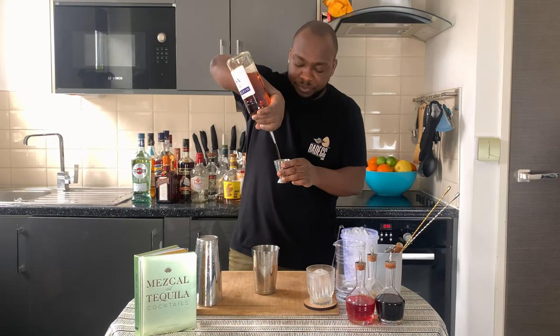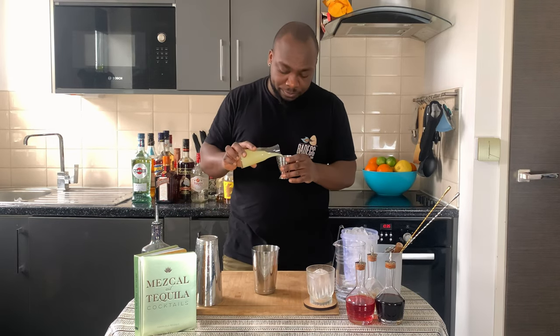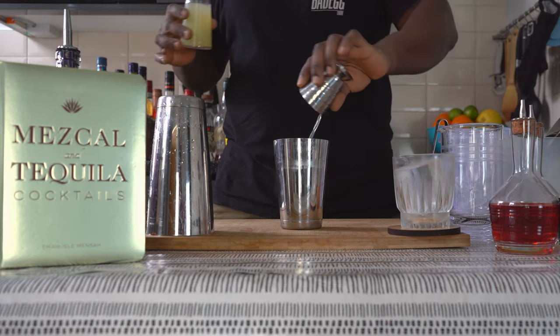We're going to start with 50 ml of cognac. Then we add 25 ml of lemon juice. Then we add 15 ml of sugar syrup.